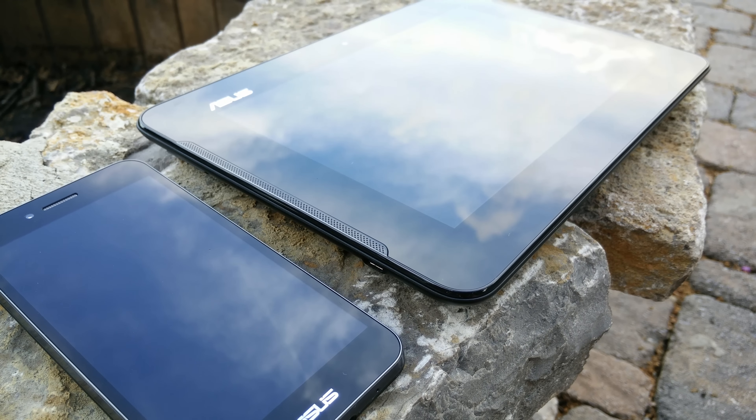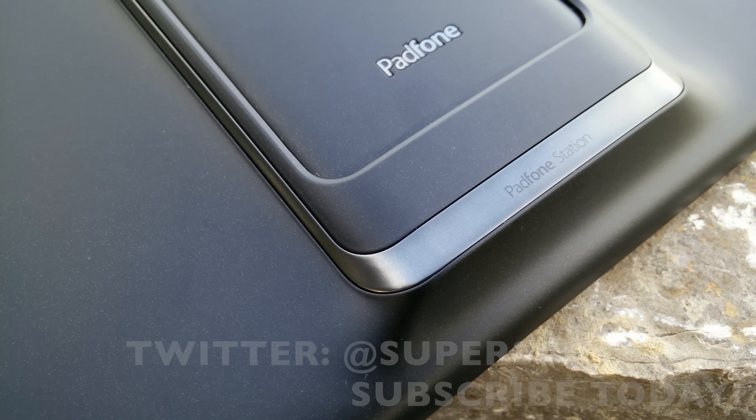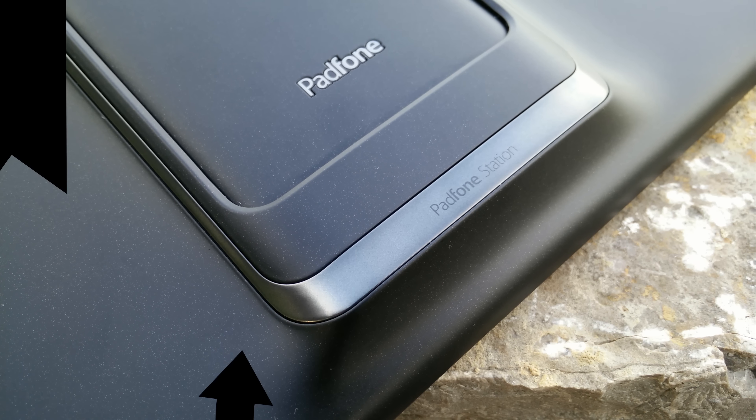That does it for me. Let me know what you think about the Asus Padphone X in the comment section below. Follow me on Twitter at Super Scientific, make sure you subscribe to my channel for more quality content, and I will see you guys in the next video.